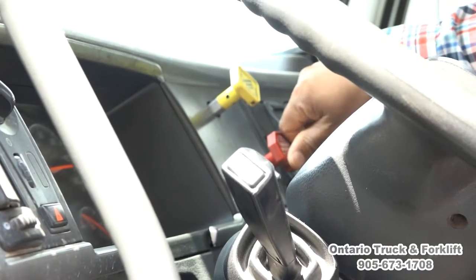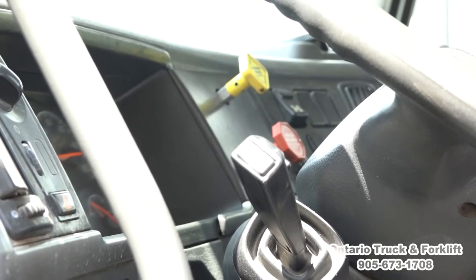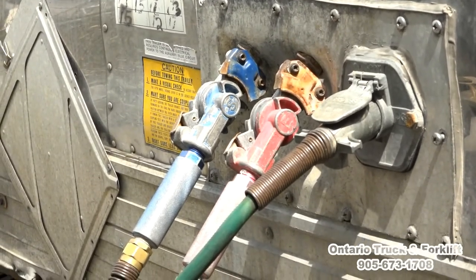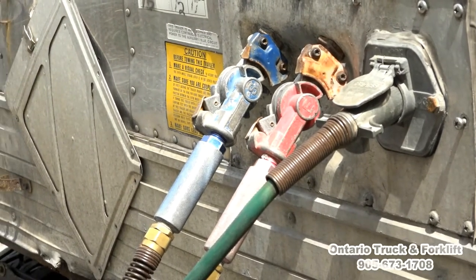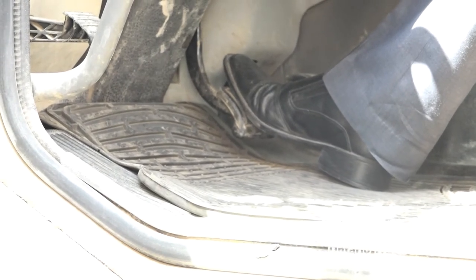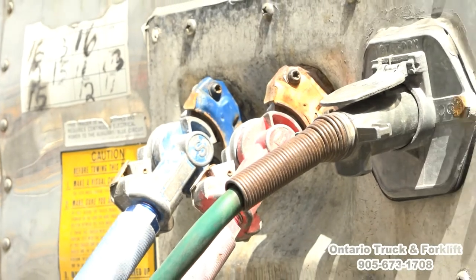Now we are going to send supply to the trailer. Push the red valve in and check for any air leaking at the couplings. We send the supply line — there is no air leaking. Trailer supply line has a pressure of around 100 psi. Now we check the service line: press the brake pedal and hold it, and listen for a leak in the service line. No air leak in the service line — that means our coupling is complete, there is no leakage.